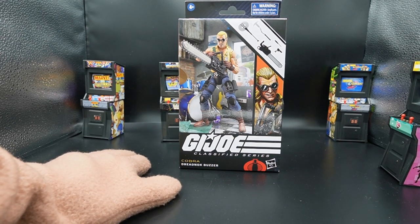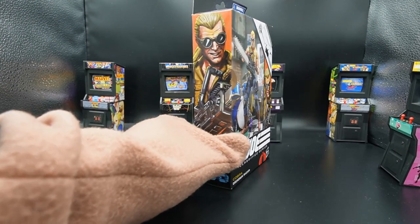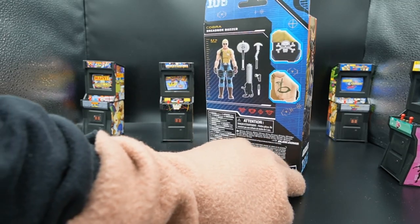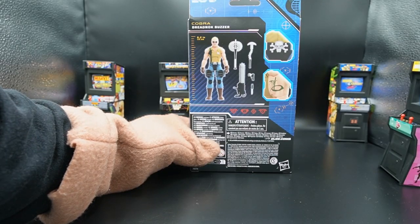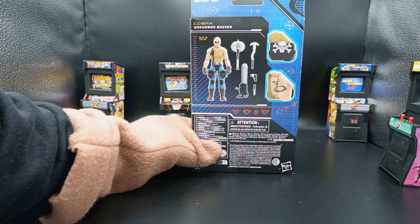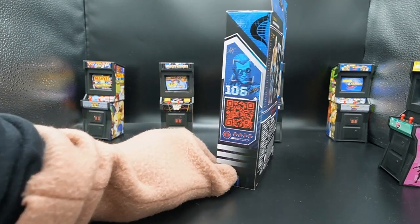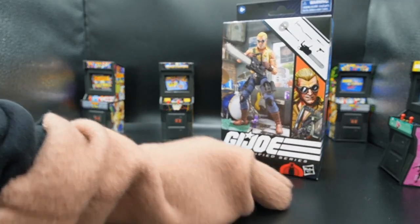On the front we have what looks like a picture — very well may be a render — of Buzzer, with a cartoon drawing of him on the side. That same cartoon appears on the other side with the number 106, because they like to number the boxes so people with OCD like me must collect them all. The back shows Buzzer with how tall he is and all the lovely accessories he gets, showing his tattoo and his belt buckle. Same photo but in blue on the other side with a QR code.